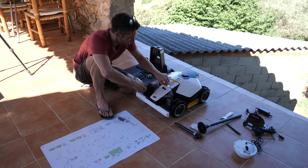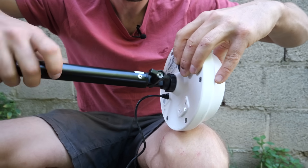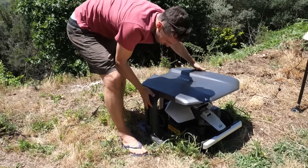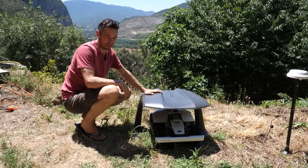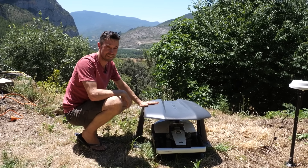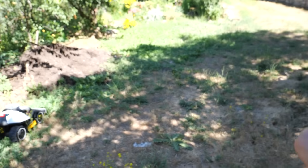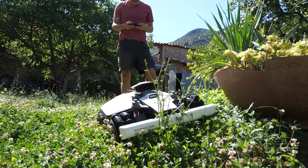So now we're going to install the vision module. This is the RTK antenna, which increases GPS accuracy. We're in big hot sun a lot of the year, so it's good to have a cover to protect the plastic parts — this is the standard cover for the unit. Now I'm connecting it to the Wi-Fi and we'll start to map the garden. You can map it automatically, but with the big drops and the general weirdness, I wanted to map it manually to be sure.